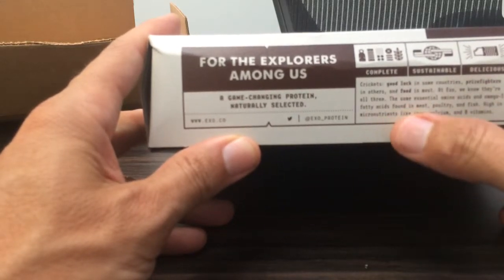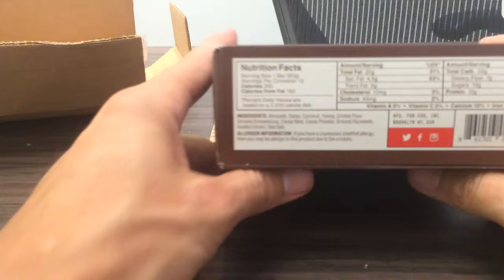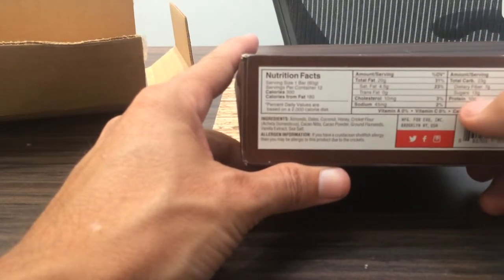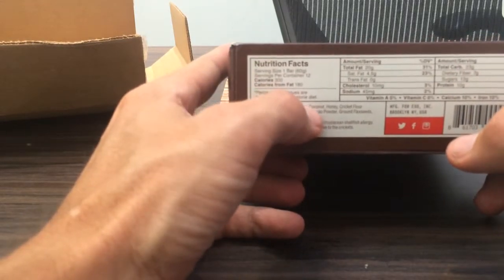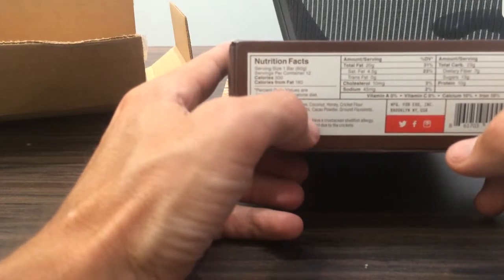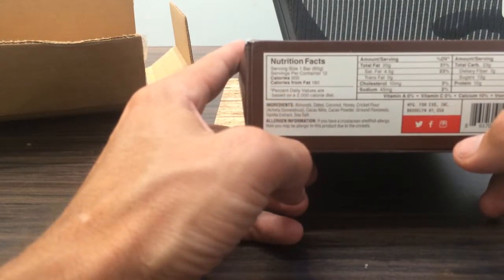High in micronutrients such as iron, calcium, and B vitamins. Let's take a look and see what we got here. Carbs — not too bad. 10 grams of protein. Ingredients are almonds, dates, coconut, honey, cricket flour, cacao nibs, cacao powder, ground flax seeds, vanilla extract, and sea salt.